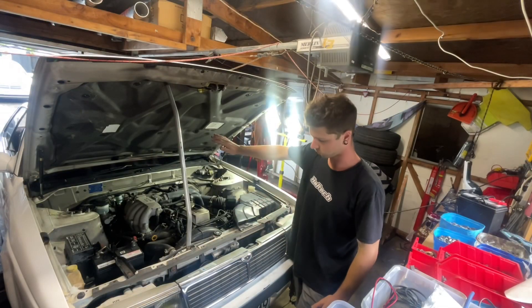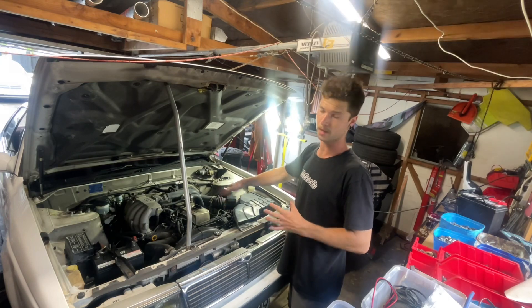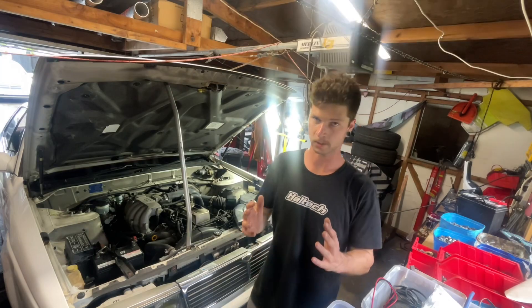Car is jacked up. Old exhaust is gone — flogged. And that means I can now take the old manifold off, pull the air box, and then we can start planning where the turbo is going to go.